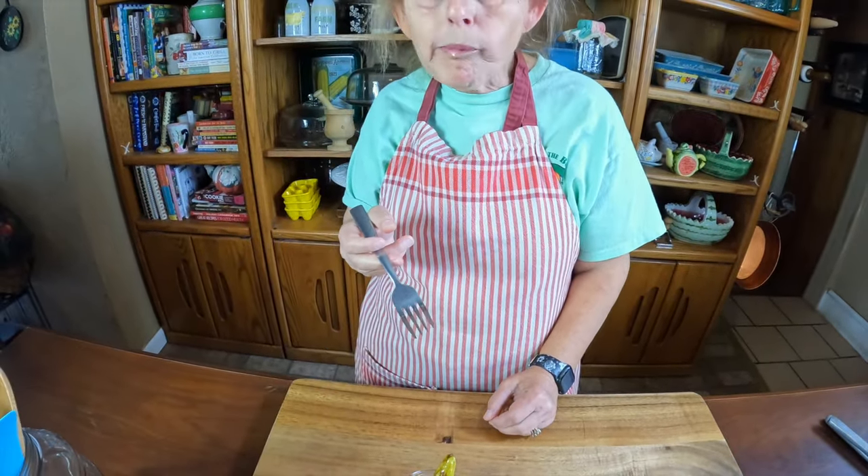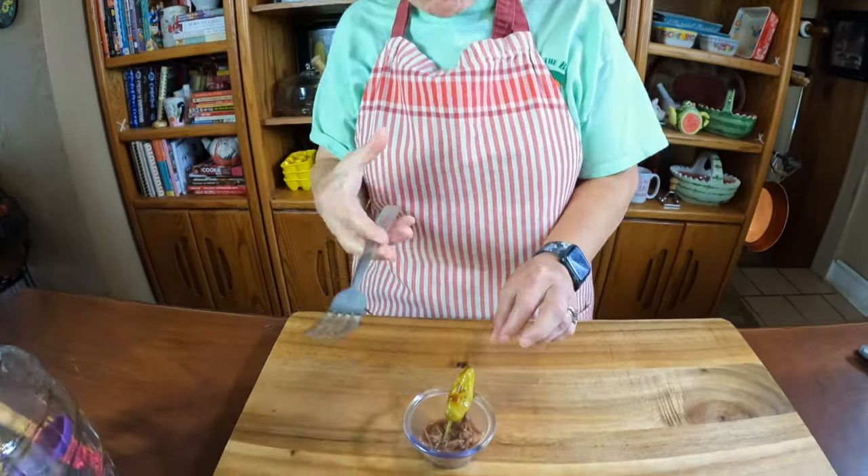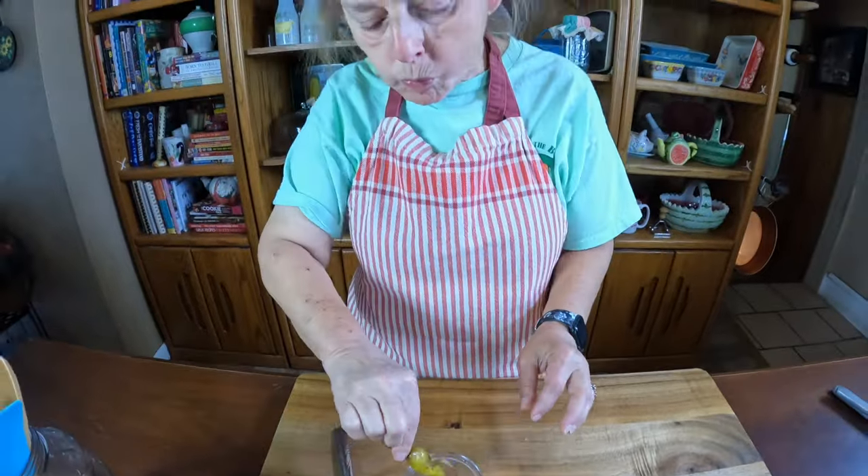Mmm — melt in your mouth good. Oh my gosh. It's hot, but it's so good — because it just finished cooking.